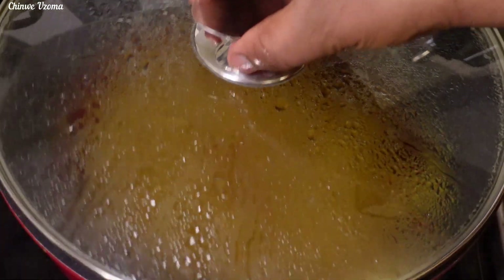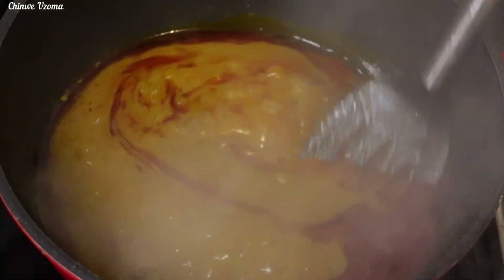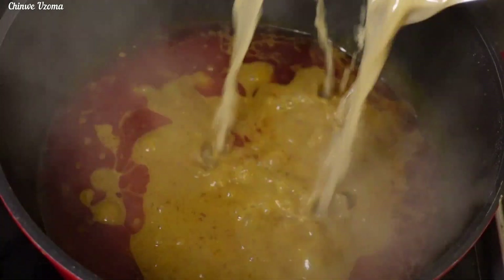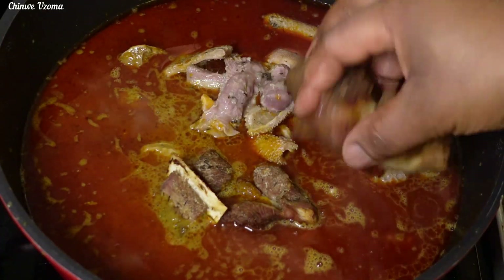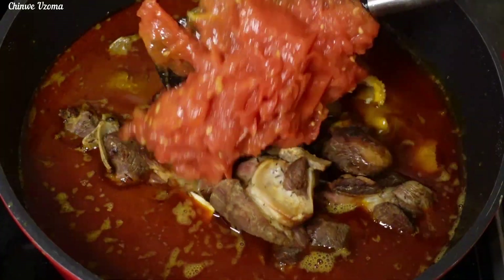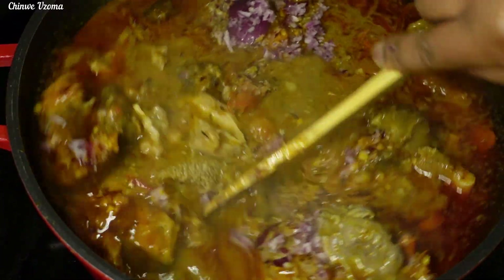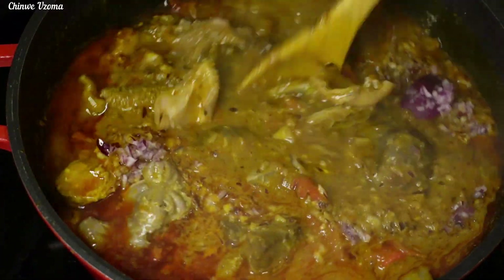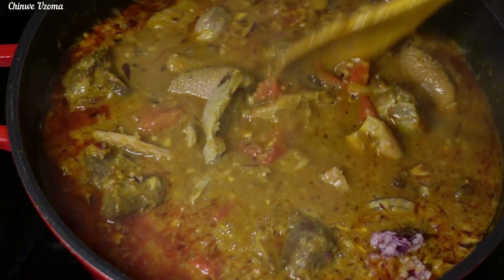The palm fruit concentrate has been cooking for 15 minutes. As you can see, the oil has floated on top. Next, I will go in with the stock, proteins, mashed tomatoes, and my blended onions. Mix to combine, cover, and allow it to cook for 6 to 7 minutes before adding other ingredients.